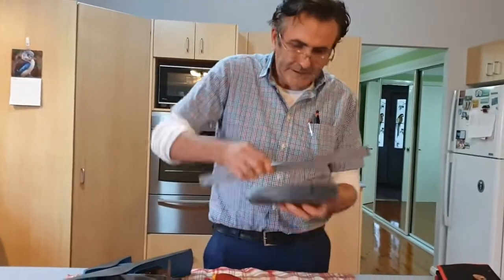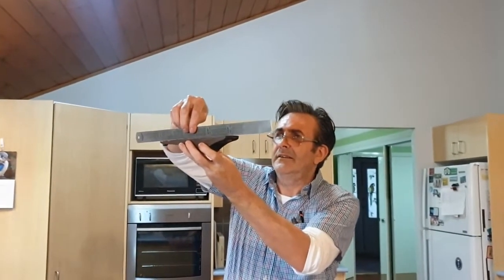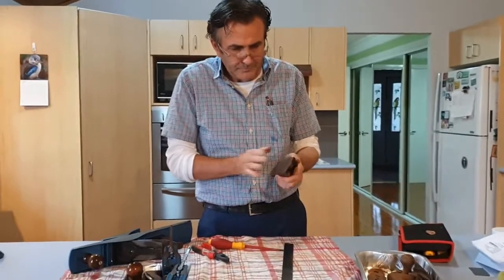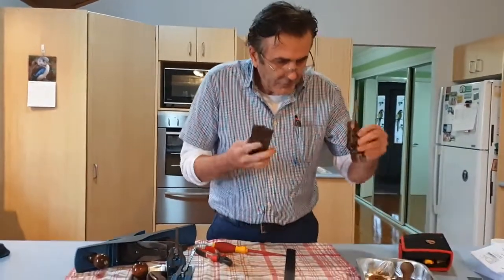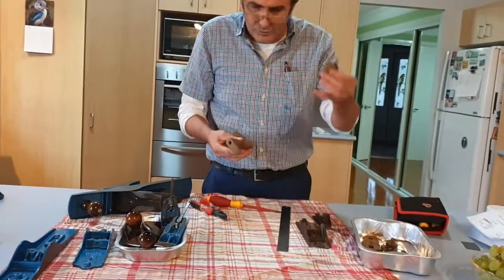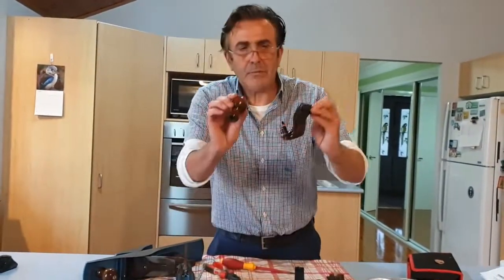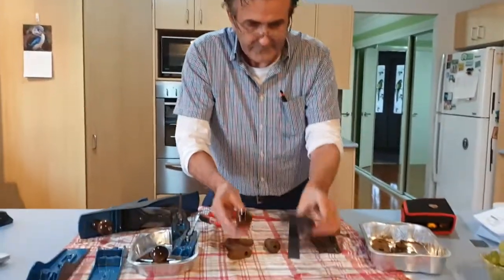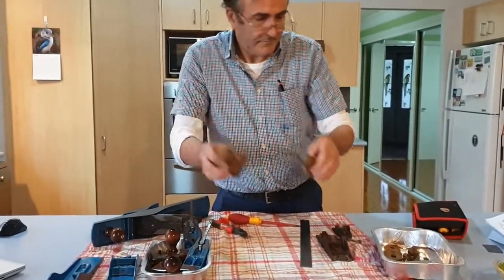We'll smooth off the sole of the body, clean up the sides, and clean all this up ready for painting. We'll paint the body and the frog all together. We'll clean down the rosewood front knob and the back handle — I'll show you how I clean that up, get it ready for lacquering. We'll lacquer these to come up like the finished items you can see here. That's the plan.